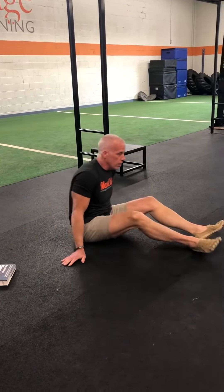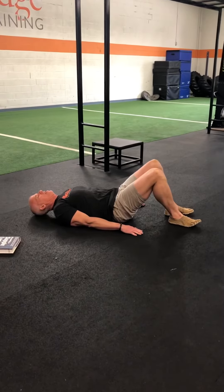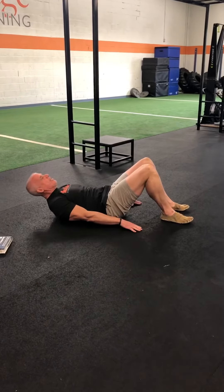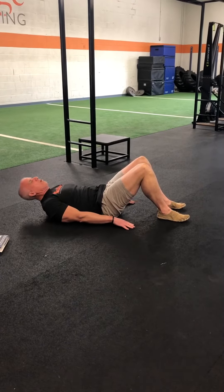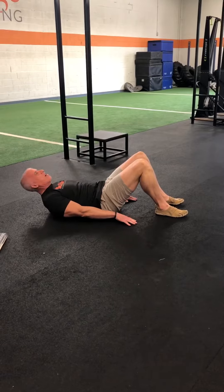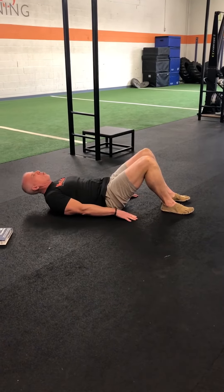From there, I'm going to go to 20 roll-ups. I'm going to lie back, and from here it's just a slight upward movement in my back, keeping my hands on the ground — kind of along the lines of a crunch — for 20 reps.